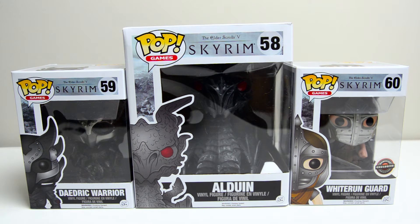However, if you prefer another place to buy them, you can get them on Amazon and pre-order them, but they will not ship until the end of August. So if you don't mind going to GameStop and paying a little bit of extra money, you can get these right now. So what I have from left to right is the Daedric Warrior, Alduin the Dragon, and the GameStop exclusive Whiterun Guard.